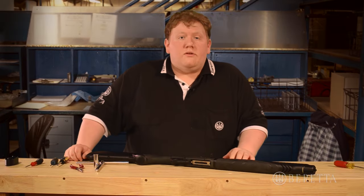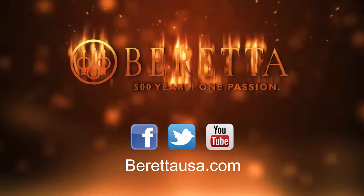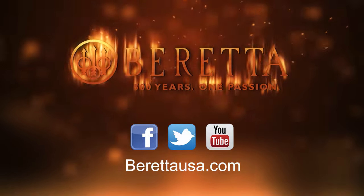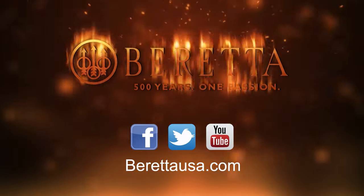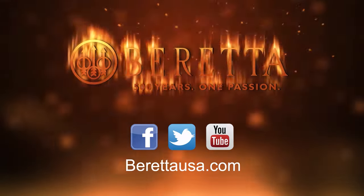For more exclusive videos and tips, and to chat with us, make sure you log on to BerettaUSA.com, or connect with us on Facebook, Twitter, and on our YouTube channel. Thank you for watching, and we'll see you next time.